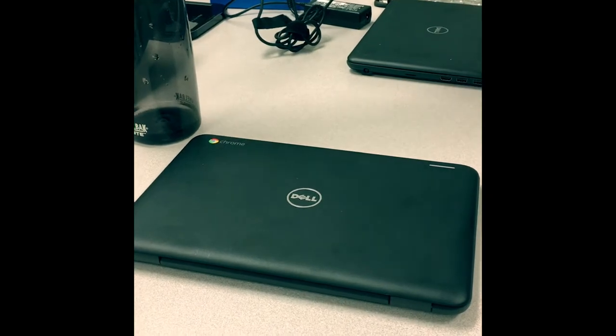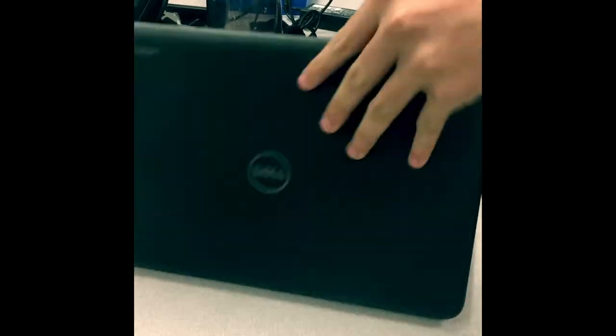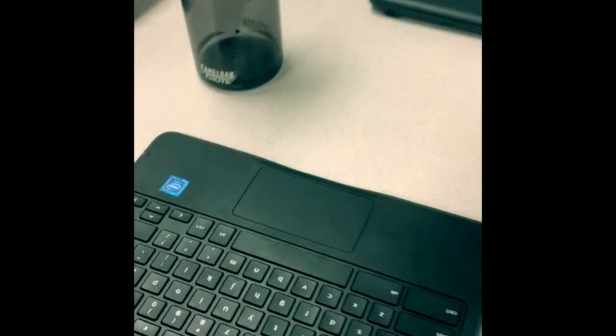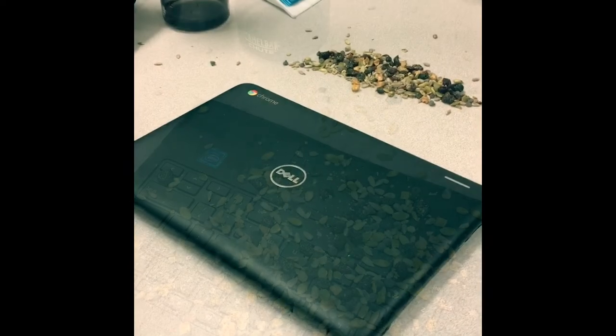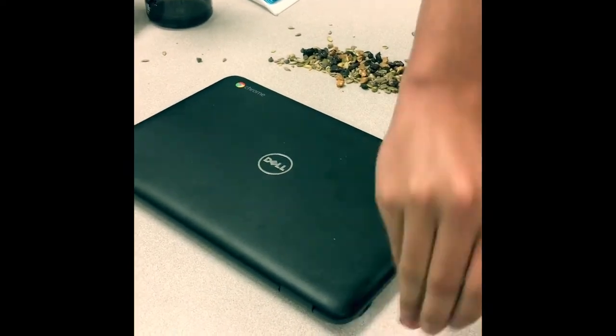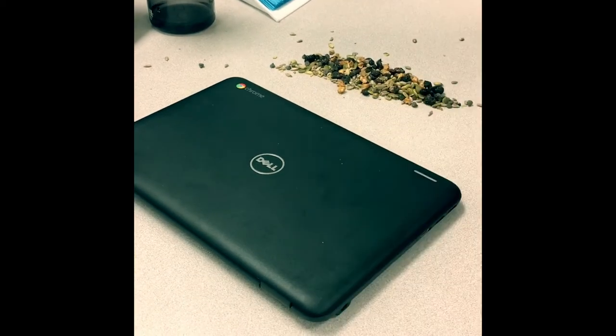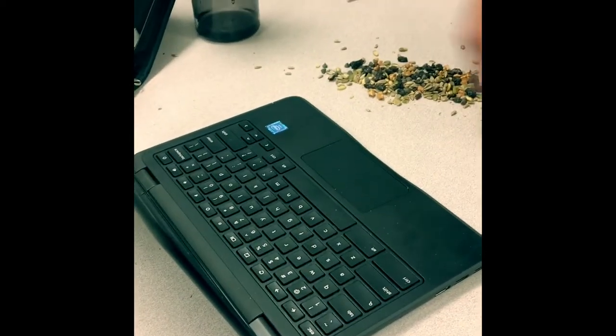Do not place objects on the Chromebook, especially food or drink. Do not jam the charger cord into the Chromebook. Do not abuse the keyboard.